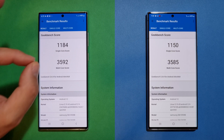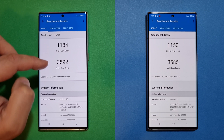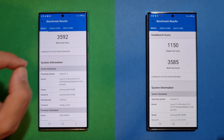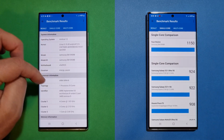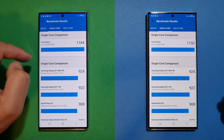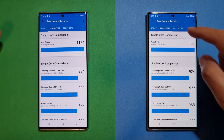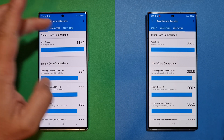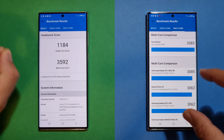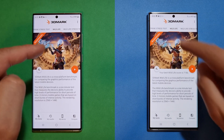Geekbench results are here: 1184 on the single-core score and a whopping 3592 on the multi-core score for the out-of-box firmware. You can see the CPU configuration and memory information. On the updated firmware, we have 1184 on single-core and 3585 on multi-core — the multi-core score is a bit lower. Let's continue with 3DMark using Wildlife.